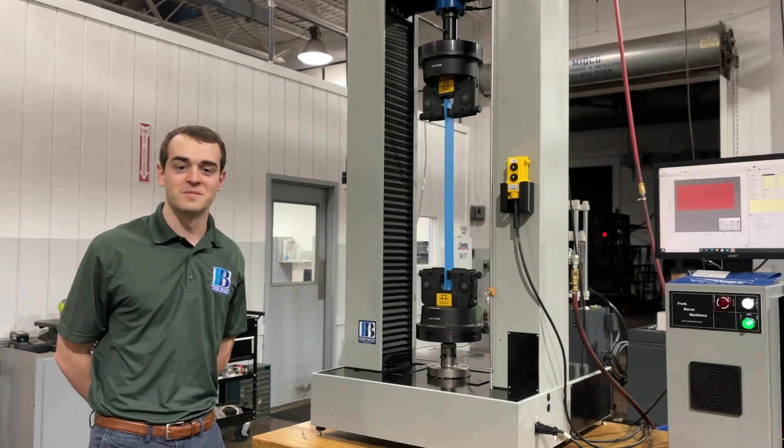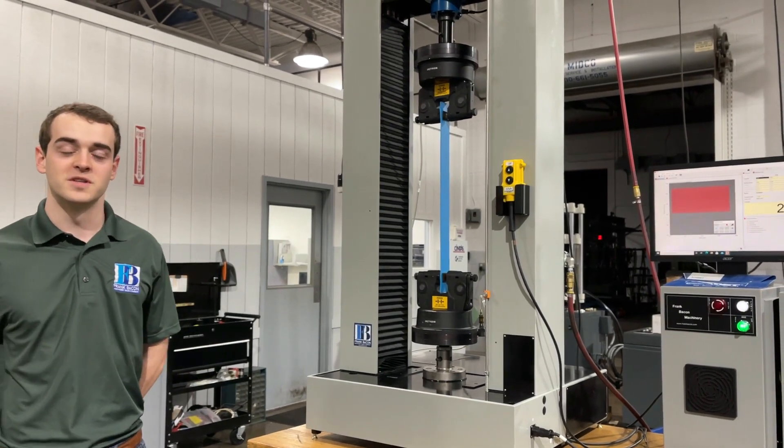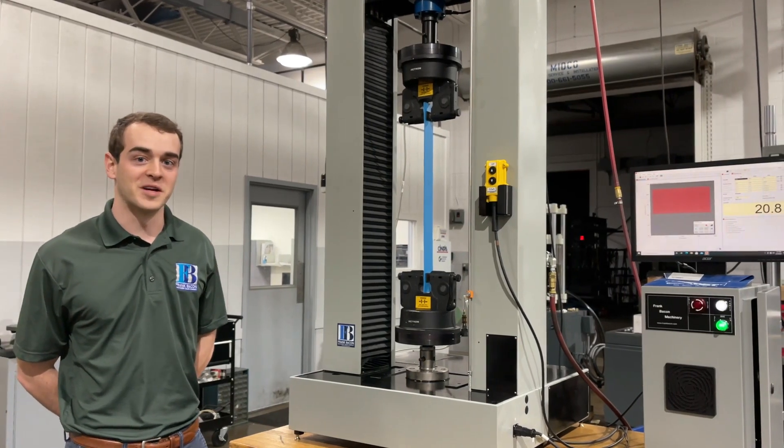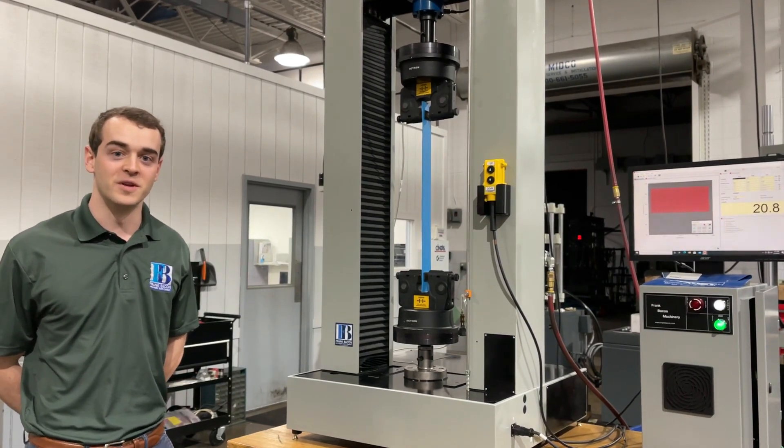Hey everyone, Chuck here with Frank Bacon Machinery, here to show you a nice machine we just finished up and tell you a little bit about the Frank Bacon difference with this specific unit.